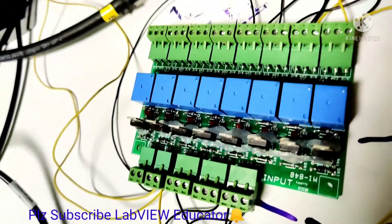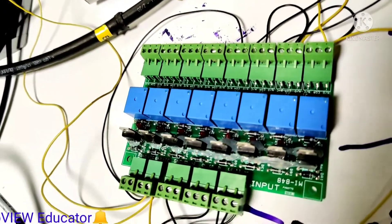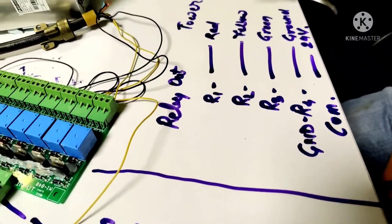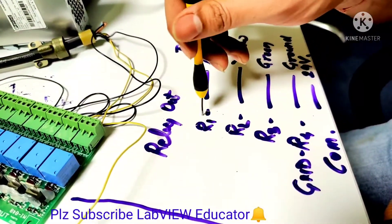VCC is connected with the power supply, and the ground is also going to connect with the power supply. In the next section, this is our output relay card — in the output relay card, relay 1 is connected with the red one.